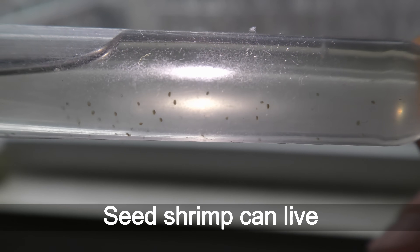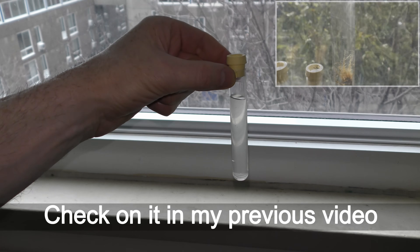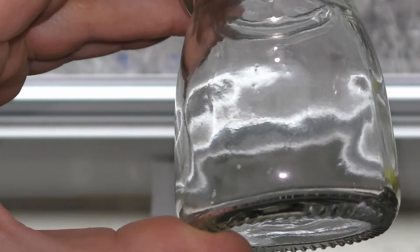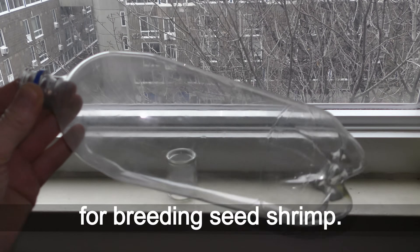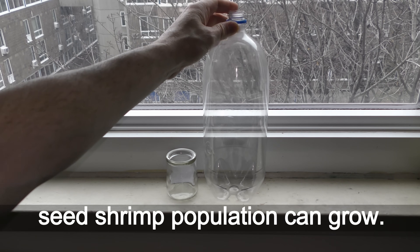Seed shrimp can live and breed in a tube — check on that in my previous video test tube experiment. Any size jar can be used for breeding seed shrimp. The larger the jar, the larger the seed shrimp population can grow.